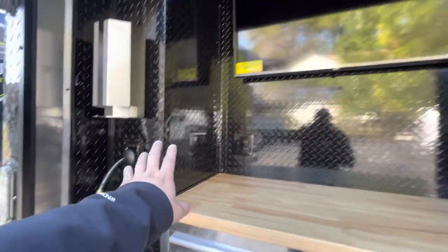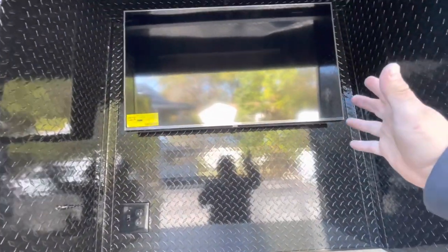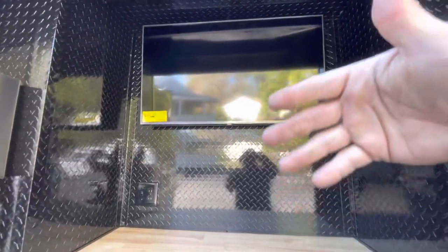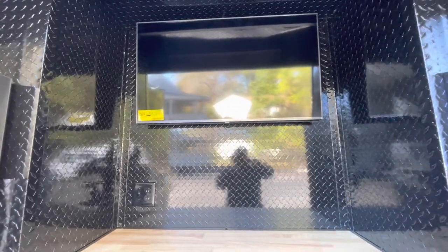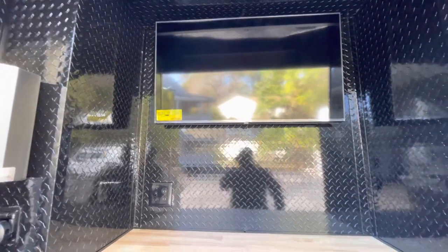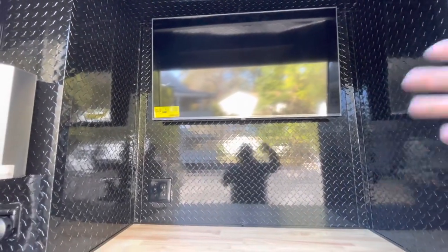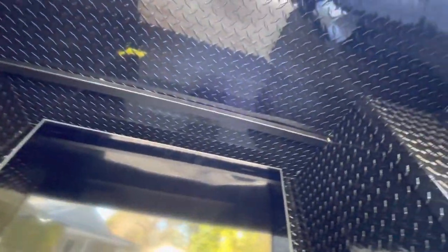We have a nice TV over here to showcase the work that you normally do. You can create cool videos and display them on this TV for customers to check out, maybe take a picture of your contact information or whatever. It's a nice feature to help promote ceramic coatings, dent repair, touch-ups — whatever you guys do. We also applied diamond plate even on the ceiling, so this thing is truly a beast.